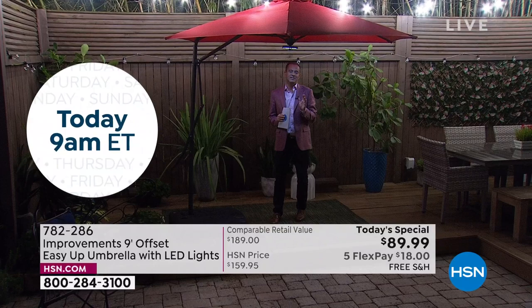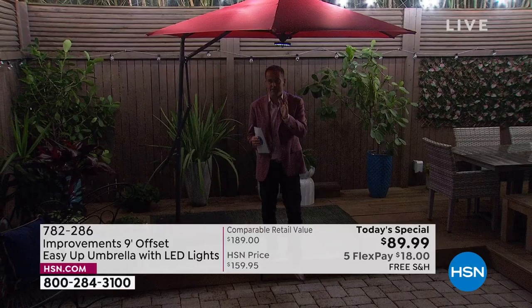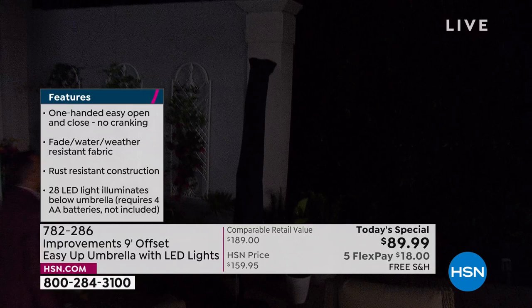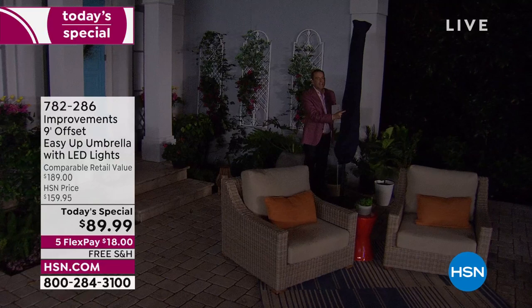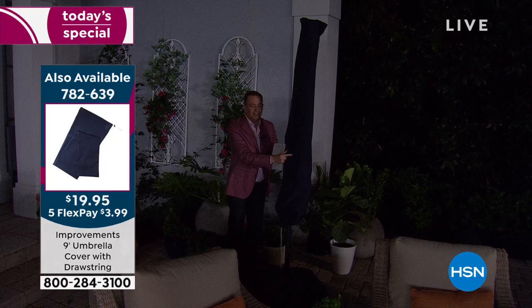Only seven minutes left! I'm going to run over to show you the cover our team put on the umbrella. This cover is $19.95 with free shipping and handling — when you're not using it, for example in winter, it just slips over the top. That's $20 well spent to protect your investment. Ask your representative if you'd like to order that.